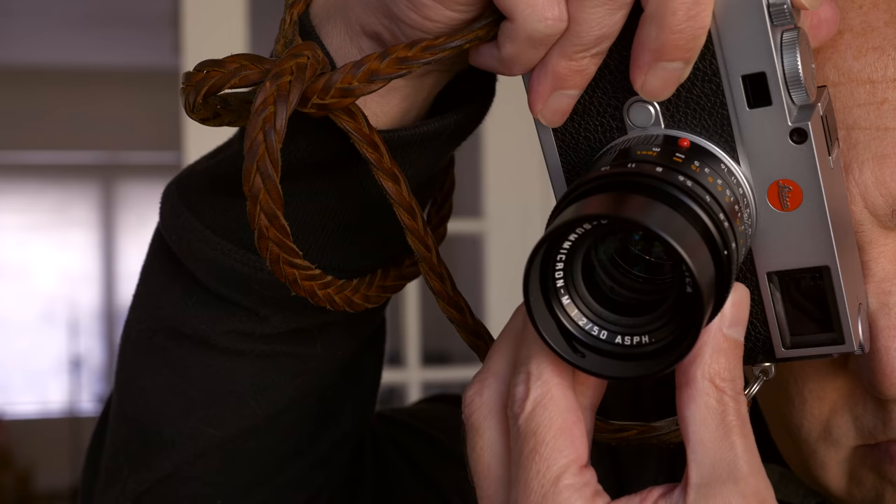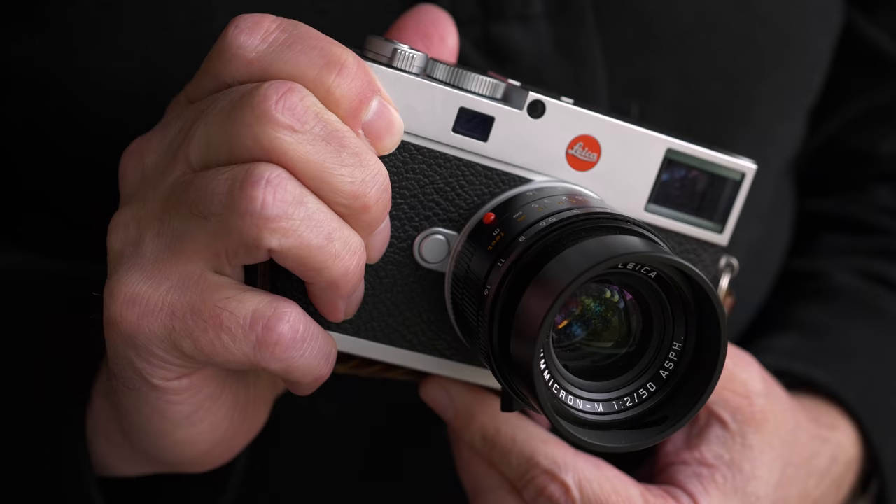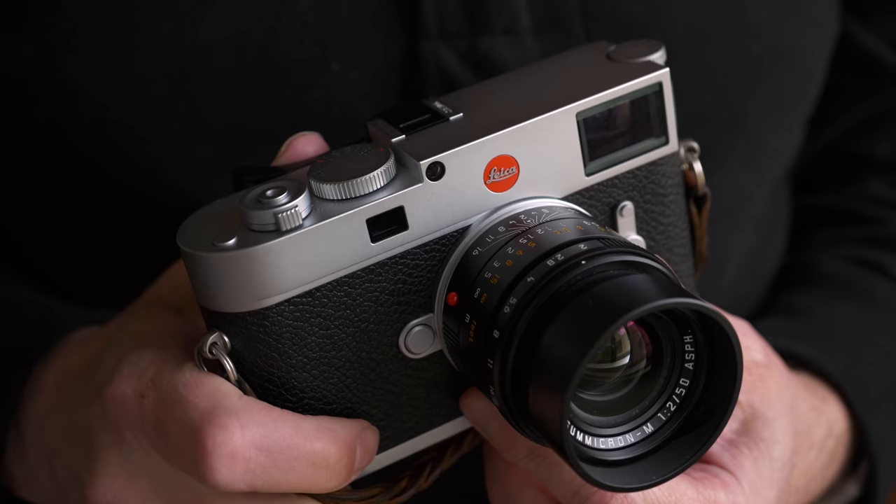This is the silver version, but the M11 also comes in black. One thing to note: the black version will actually be 20 grams lighter. The reason is the silver version has a brass top cover plate under the finish. So if you want a lighter camera that's easier to carry around, the black version might be the way to go.